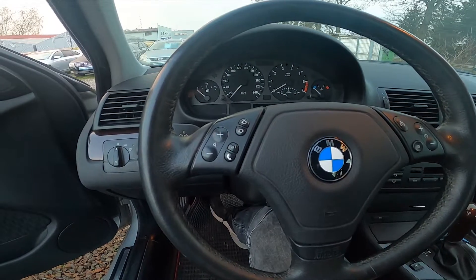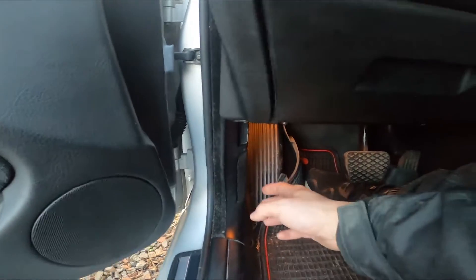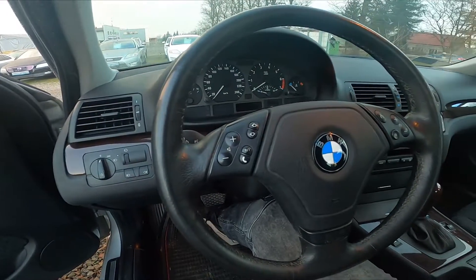Let's take a look at the left side of the steering wheel. Right here we've got this lever. Simply pull it to unlock the hood. And that's it.